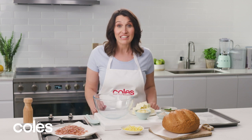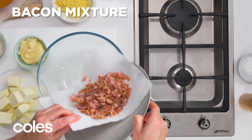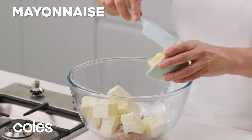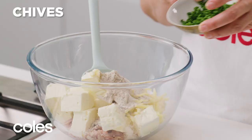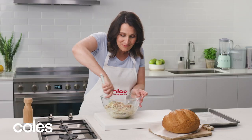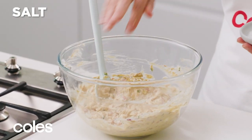Now all you have to do is mix the filling ingredients together. Take a large bowl and add the bacon mixture, softened cream cheese, mayonnaise, tasty cheese, and the secret ingredient — French onion soup mix — and some chopped chives. Mix them well together until it's all combined, then season with salt and pepper.